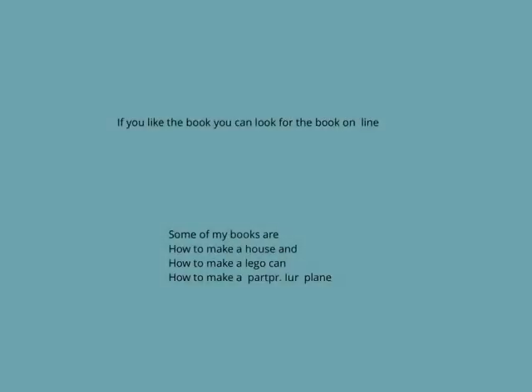If you like the book, you can look for the book online. Some of my books are how to make a house, and how to make a Lego car, and how to make a paper airplane. Bye.